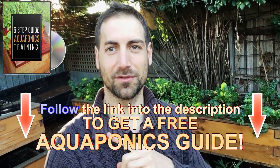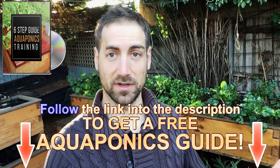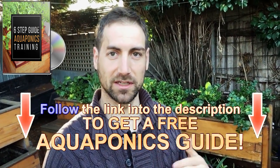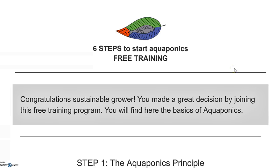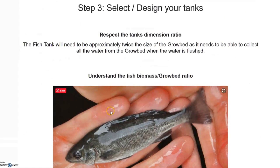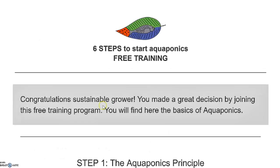If you really want to go ahead with this, we have a free training in the description of the video. Through that link, you'll get access to a free six-step training to help you build your own aquaponics system in the best conditions — including all the critical limits to respect and good tips to manage your system. Just enter your email address and you will receive access. If you enjoyed this video, please give it a like and don't forget to subscribe to the channel. See you in the next video!